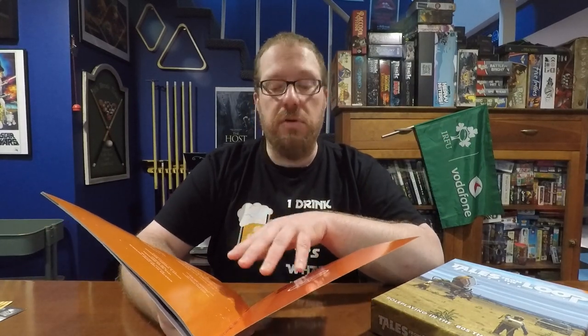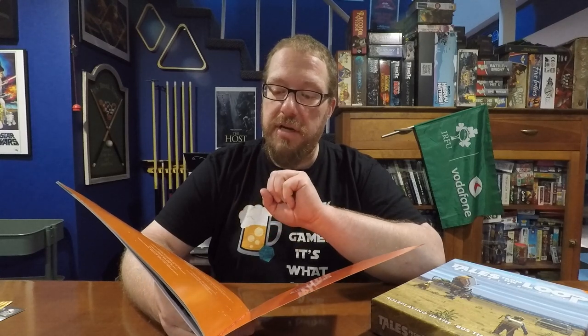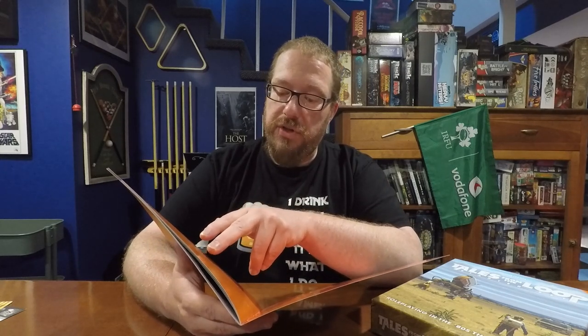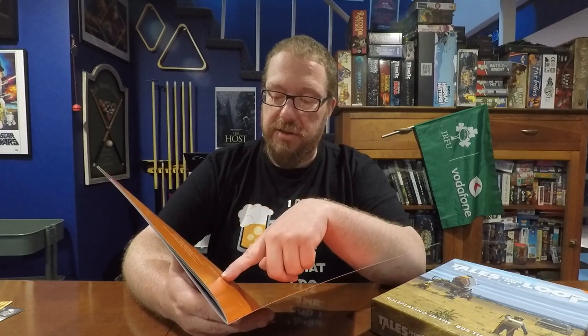I want to start off my review by thanking Free League Publishing for sending me this copy of the Tales from the Loop starter set. The game uses a variation on the Year Zero game engine, created by Thomas Harenstam. The creator of the Loop universe is Simon Stalenhaug, the lead game designer is Nils Hintz, Thomas Harenstam is also editor and project manager, and there is additional writing by Matt Forbeck and Nils Carlin.